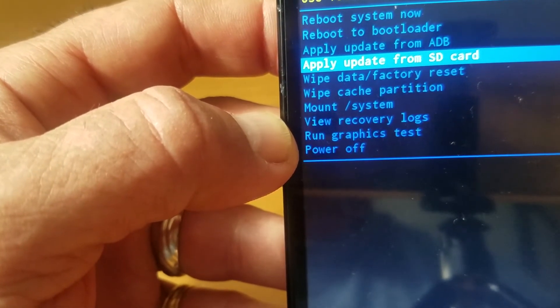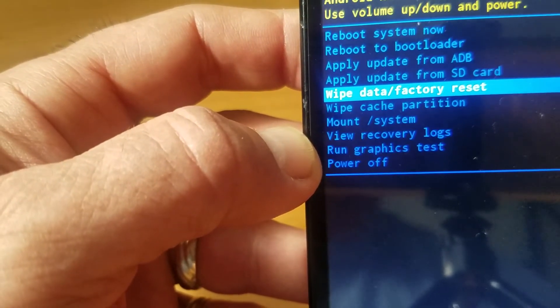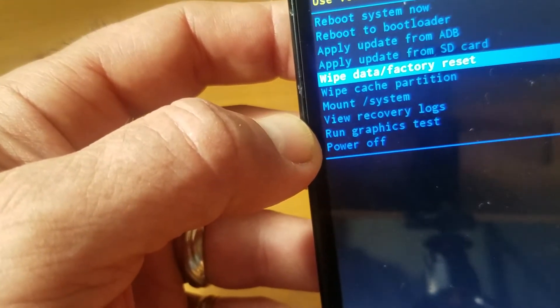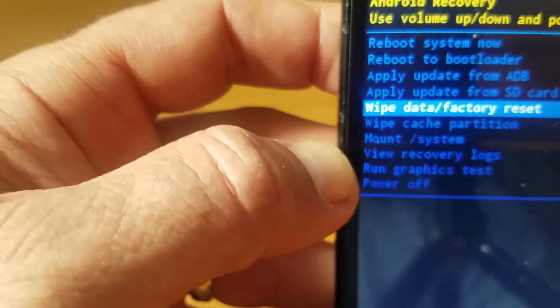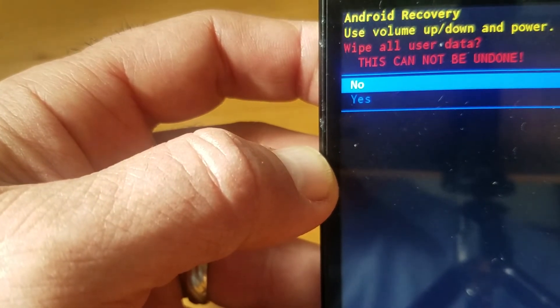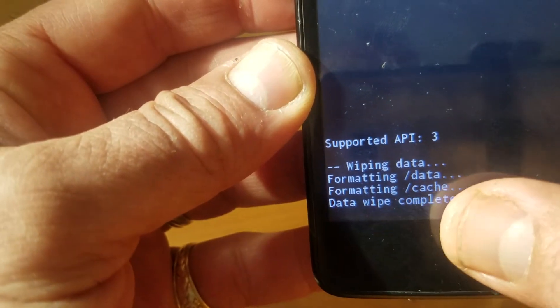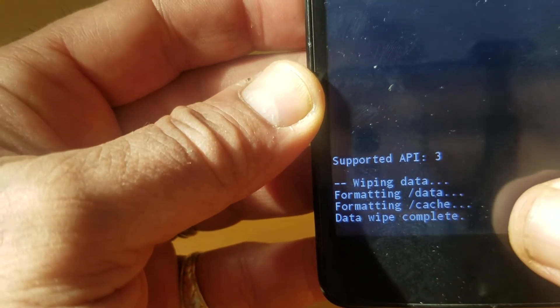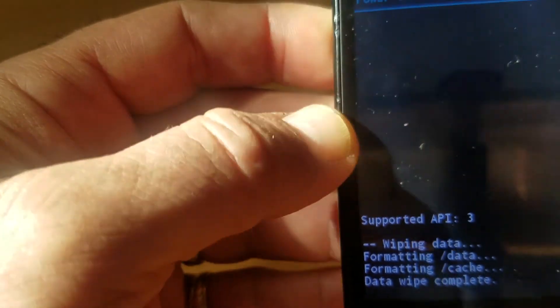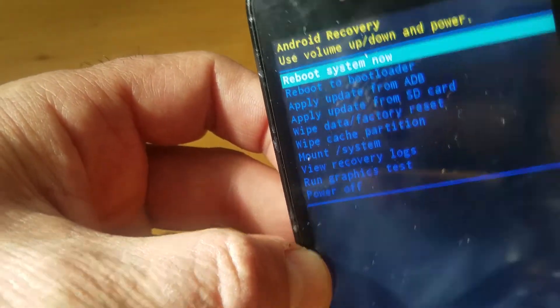Go to wipe data factory reset. Use your volume up and down to reach that option, then push the power button. It says volume up and down — wipe user data — and then yes. It shows formatting data — data wipe complete. Then go to reboot system now, push the power button, and let's go.